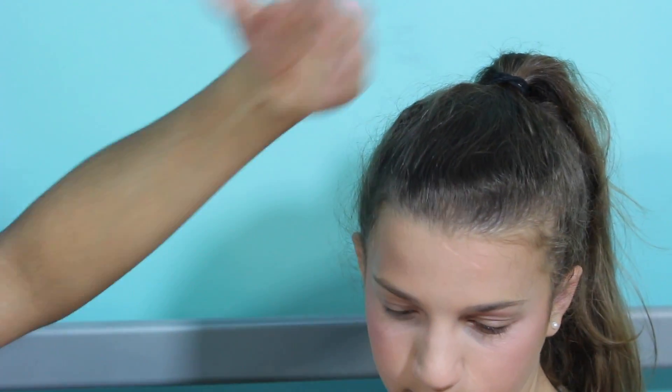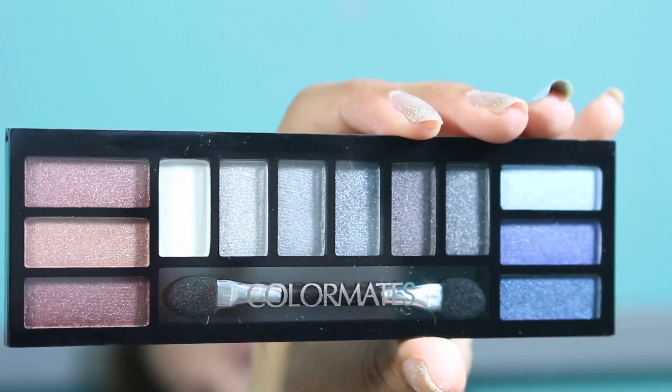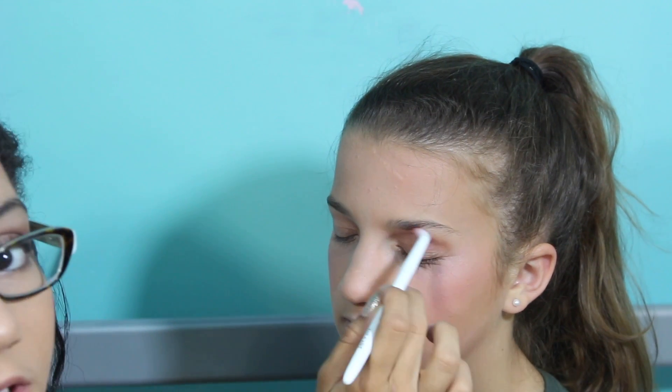So now I'm going to move on to eyeshadow. I had these Color Mates ones and they looked really pretty — really pretty shimmery colors. It comes with like 12 shades and they're supposed to be long wearing. I think I'm going to go with this one because these ones are more matte for the crease. They don't have a lot of eyeshadow options — all of the eyeshadow is in palettes.